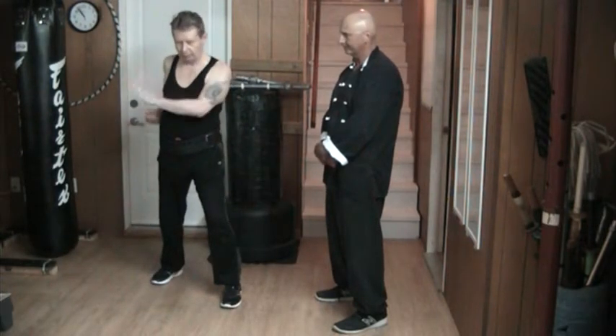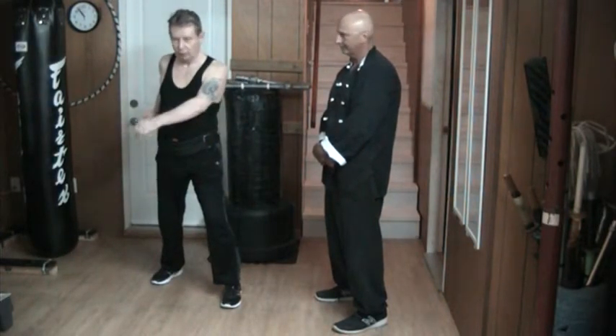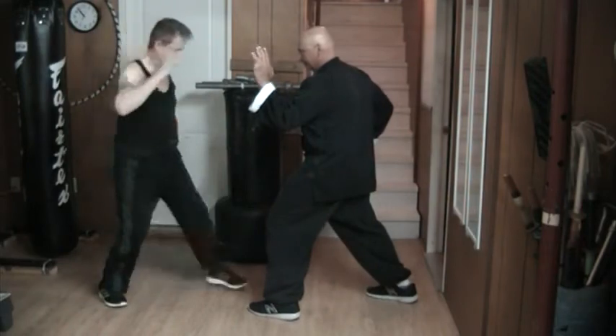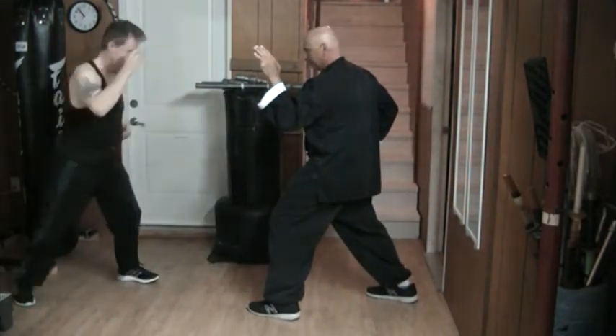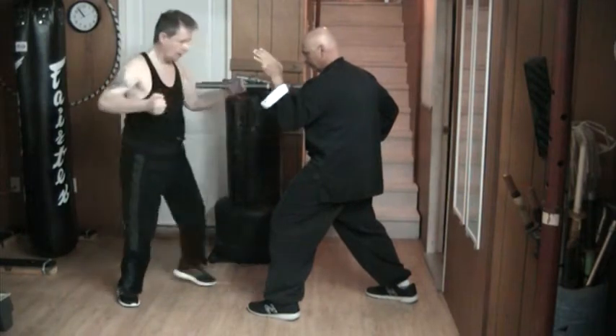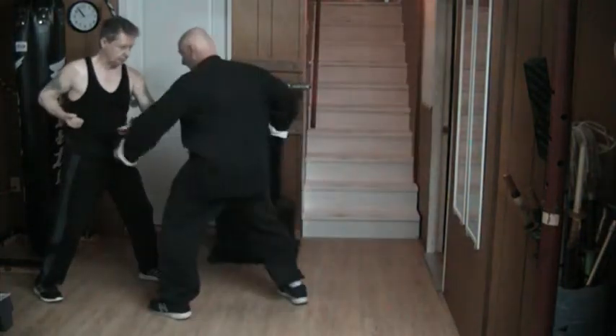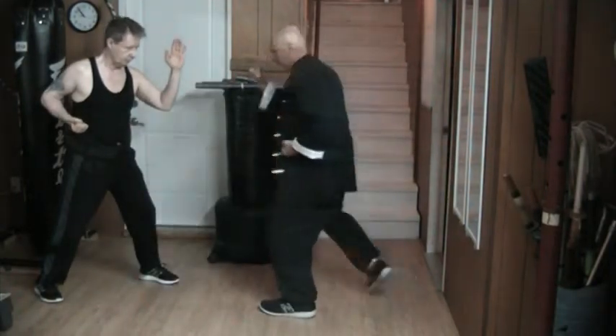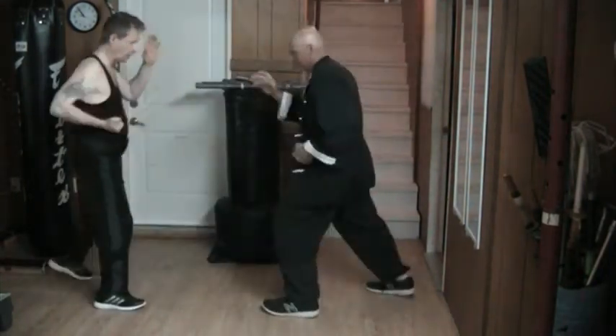The punch is coming in over here and I'm blocking straight down and knocking it down. He's too low with his punch for the foundation. We're set and I'm punching first. He's punching. And on the other side.